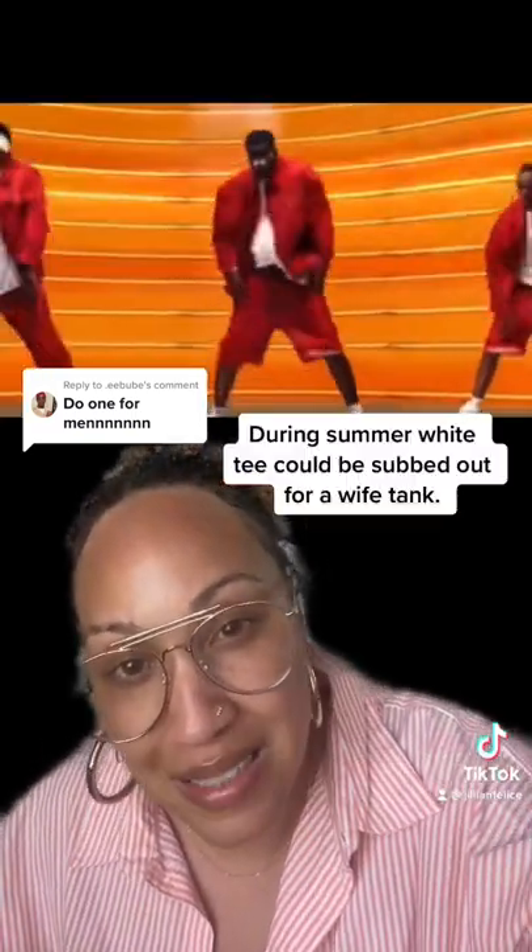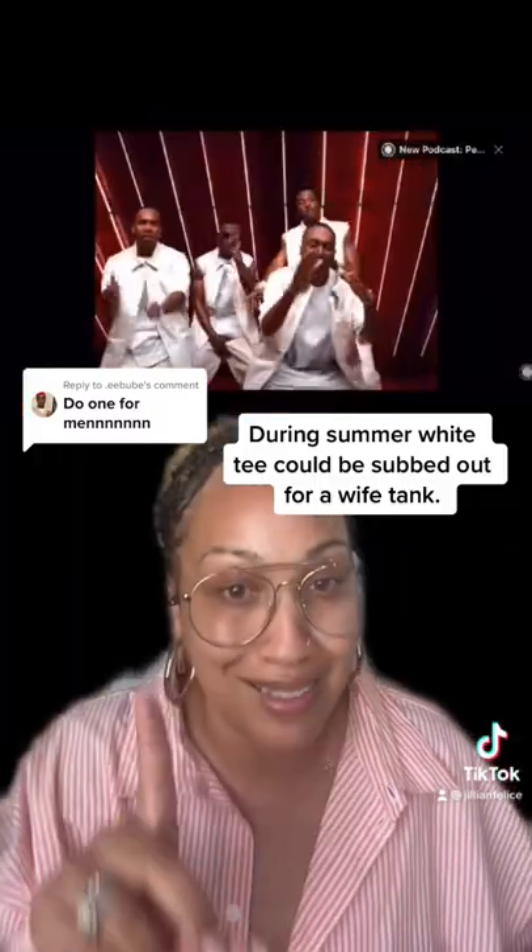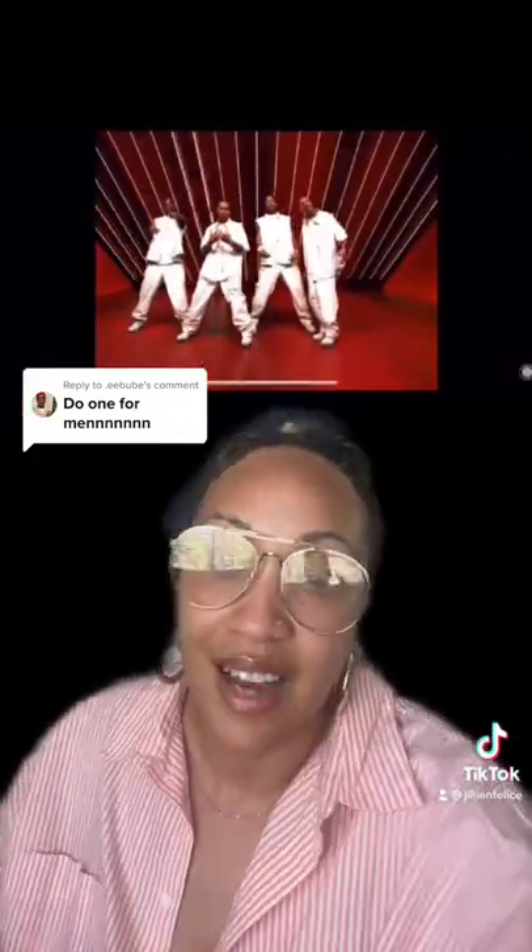If it was summer, I want to call your attention to these shorts which you're about to see in the red set here. Yes, the shorts had to hit at least your calves — they could not be shorter. Like fur, part two.